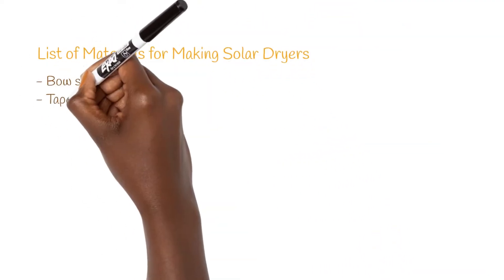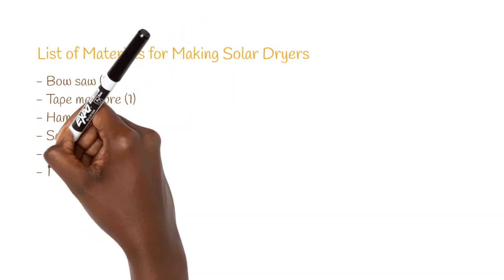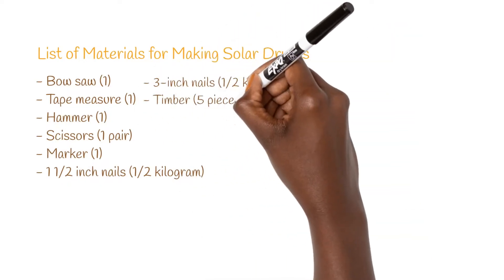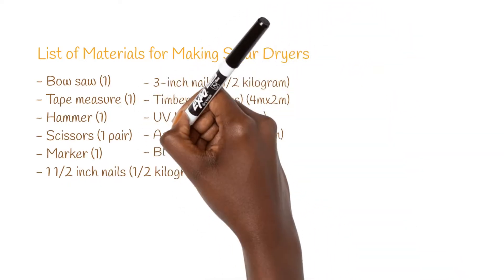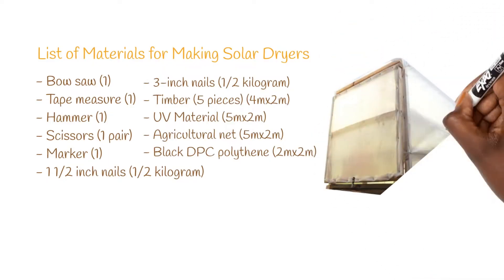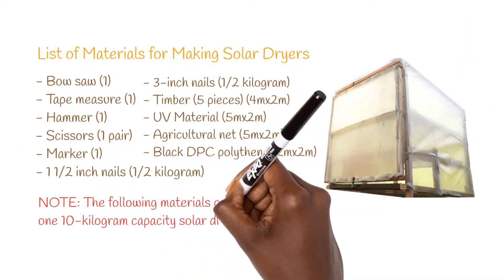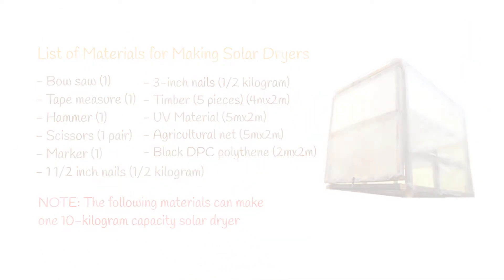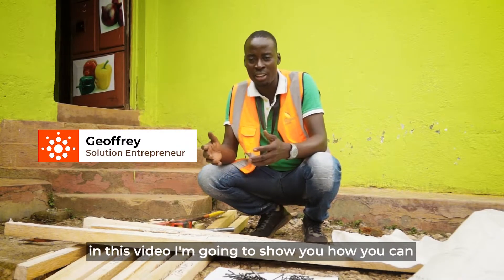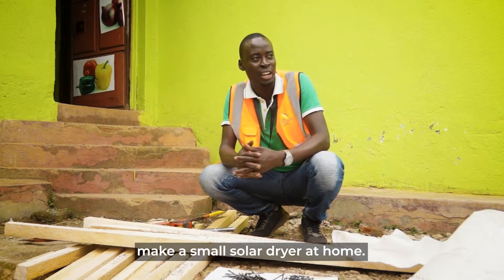A solar dryer is a very simple skill, and today in this video I'm going to show you how you can build this small solar dryer at home.